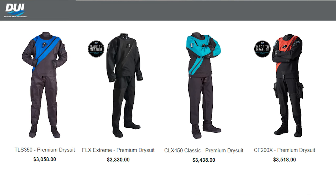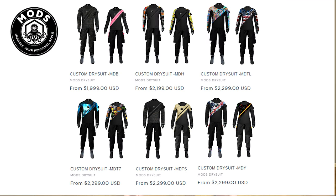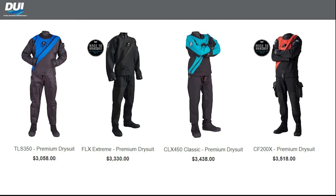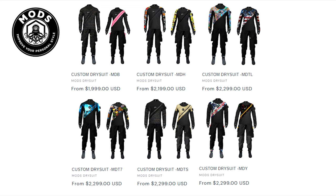Today I'm going to be comparing DUI's top-of-the-line trilaminate dry suit, the CLX450, with Maud's trilaminate dry suit. We're going to be comparing things like the stitching and seams, wrist seals, dry gloves, neck seals, and overall quality and construction. At the end of the video, I'll be doing a deep dive into the price differences, so stick around to see what's different between the Maud's dry suit and a DUI.